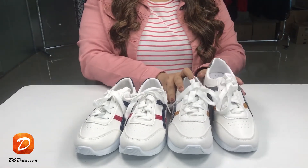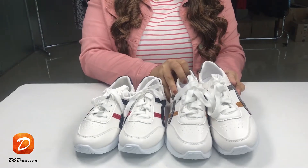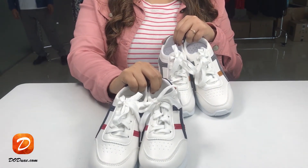The price for a single pair of this sneaker is 40 pounds only. To order this sneaker from our website, do visit www.doduae.com or click on the link at the top of the video.